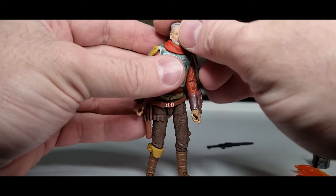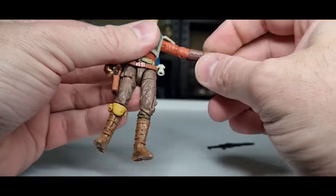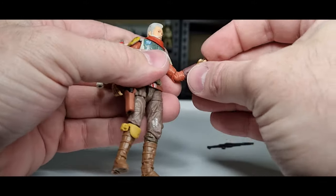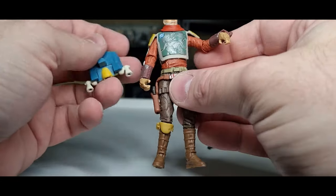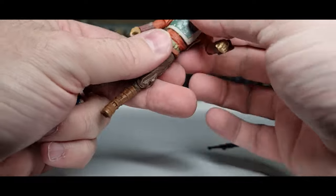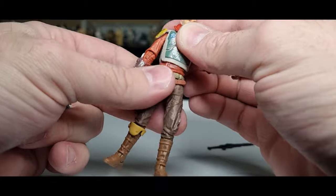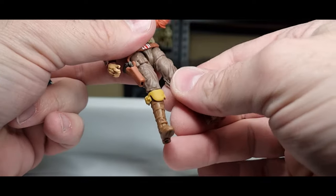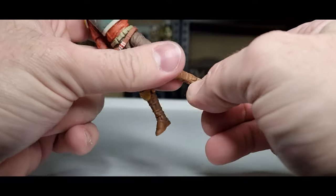Let's go through the articulation. Ball joint in the head, ball joint in the top of the neck, ball hinge in the shoulders, ball hinge in the elbows, ball hinge on the wrists. On the left wrist we have an in-and-out joint to allow that flame thrower effect. On the right hand it's an up-and-down hinge. Then a torso joint just above the belt, ball and socket hips, swivels at the thighs, ball hinge at the knees, ball hinge at the ankles, and a rocker joint.